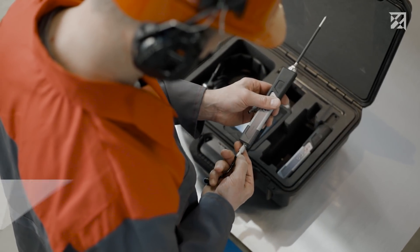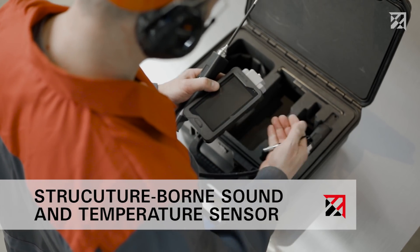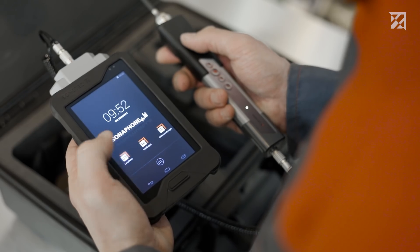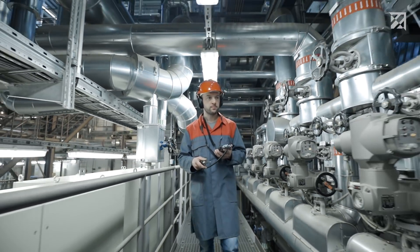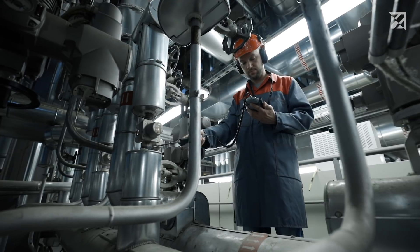With an infrared thermometer and an LED light, the structure-borne sound sensor allows for testing even in the harshest of conditions. Simply connect the innovative sensor to the device, start the app, and start testing. Recording can be started and stopped directly at the sensor. Testing is performed using a long wave guide, which guarantees a safe distance to the hot steam system.